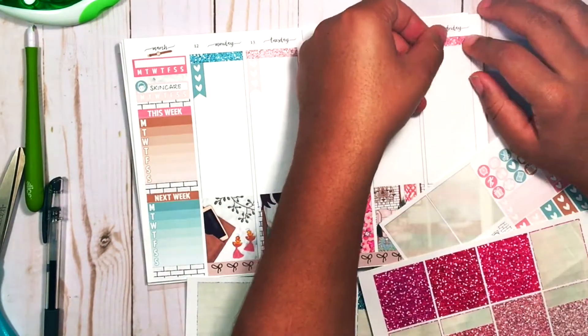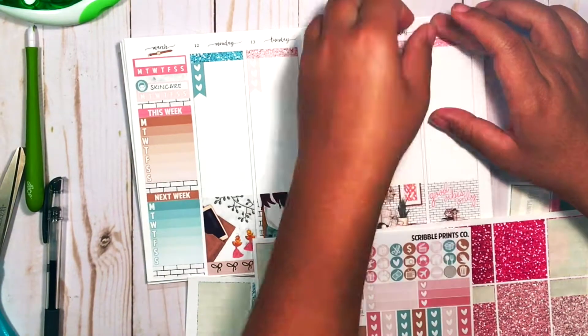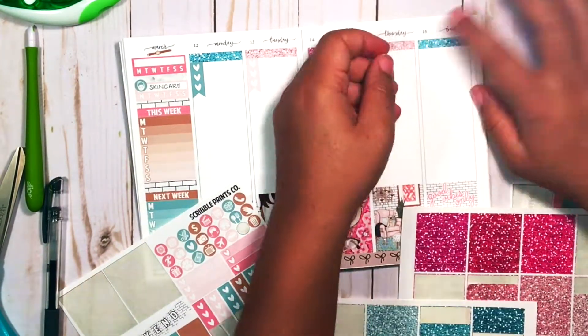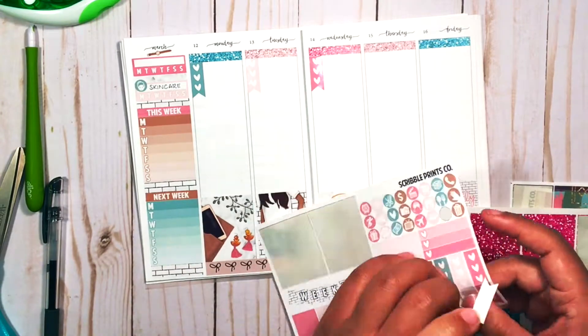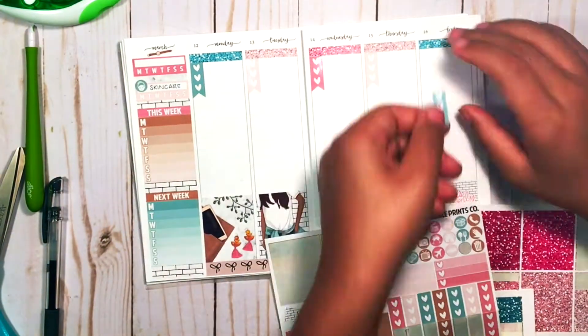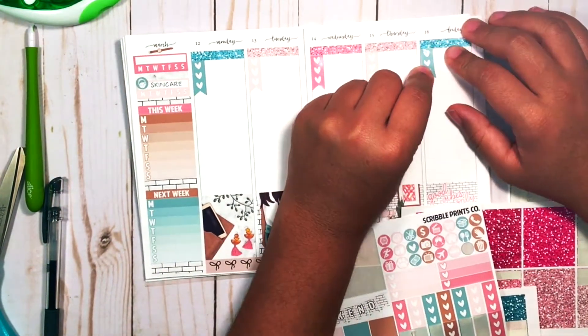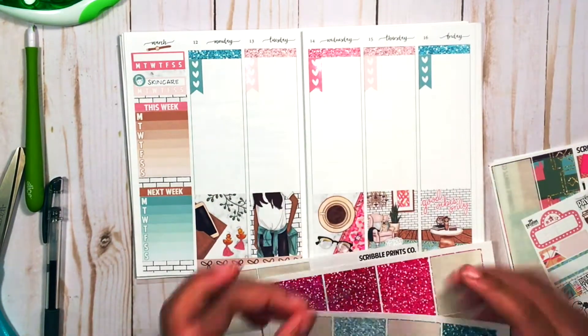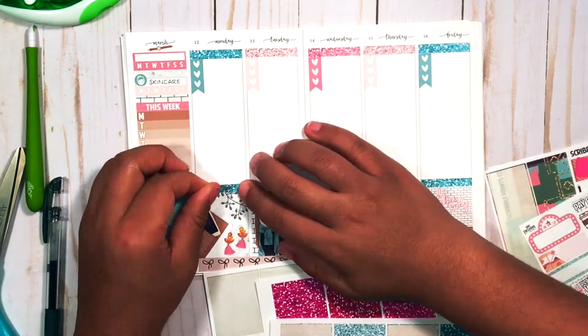I decided to color block — I picked out glitter headers that I made and found some pretty comparable colors, then matched those and began putting checklists across the tops of each day. The first habit tracker is for skincare, and the other one is for decluttering because I'm using my spring break to do some spring cleaning.